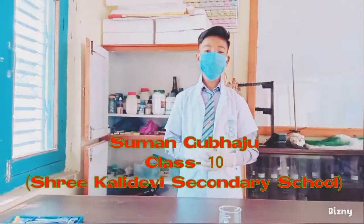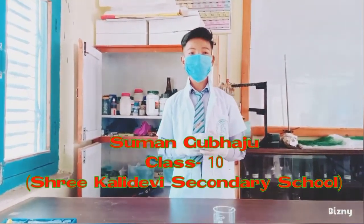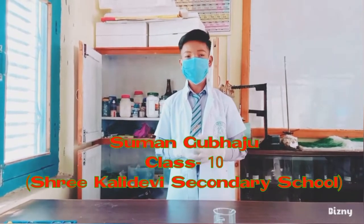Hello, Namaste, it's me, Simon Luwaju, a student of Sri Kaldiv Secondary School, studying in Grade 10.